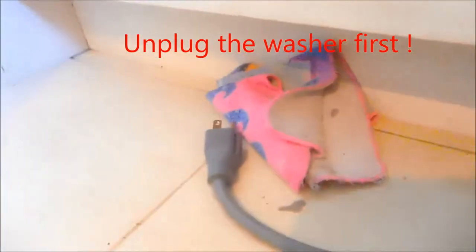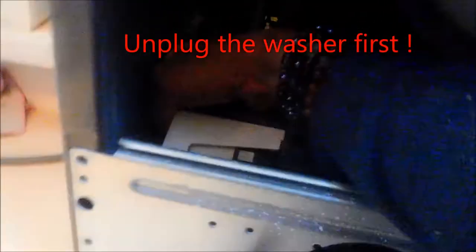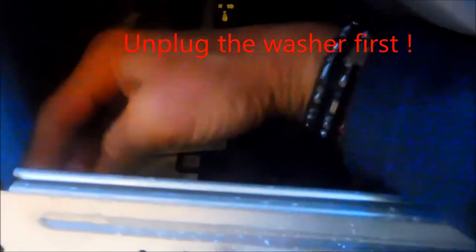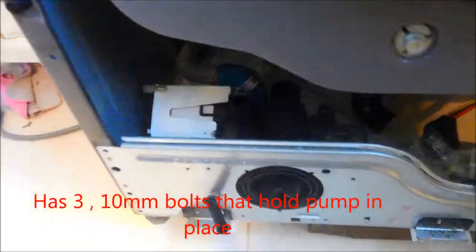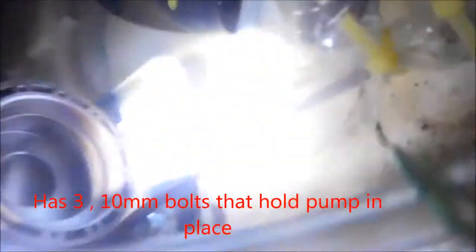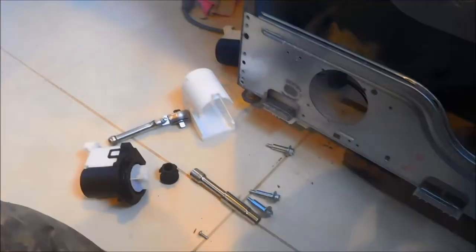Make sure you don't strip any bolts too. This one's got black on the close side and red on the far side. This pump has two bolts that hold the pump in place, so those have to be removed, and then we can take the pump out.